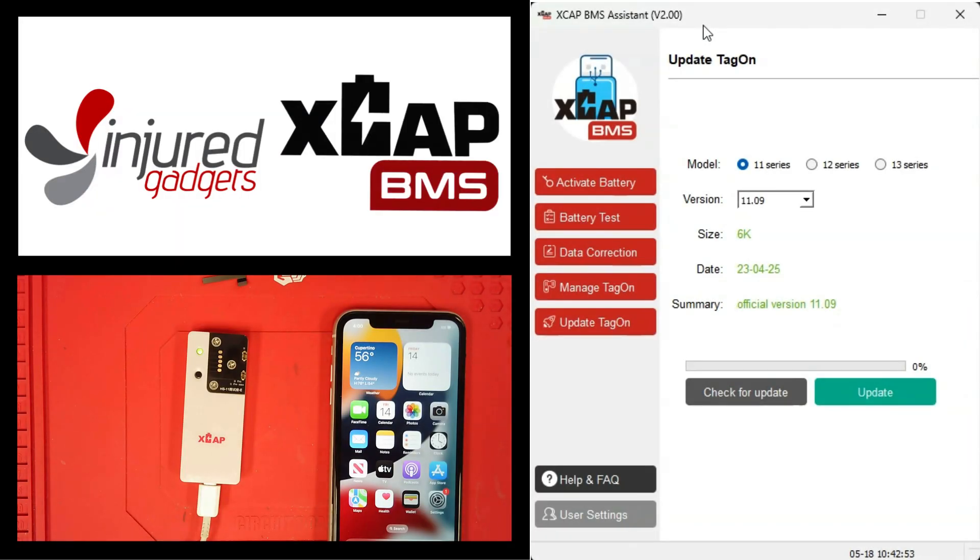Hey guys, wanted to come back and introduce our latest update on our xcap tag-ons. We've seen some recent releases from different development teams and vendors — basically some xcap clones with similar features that we introduced a few months back.